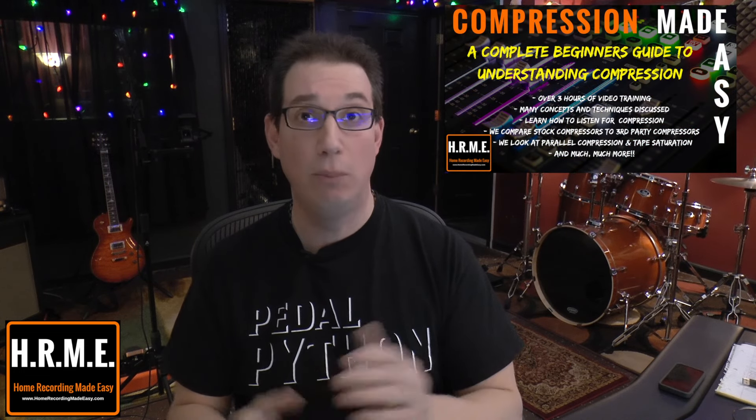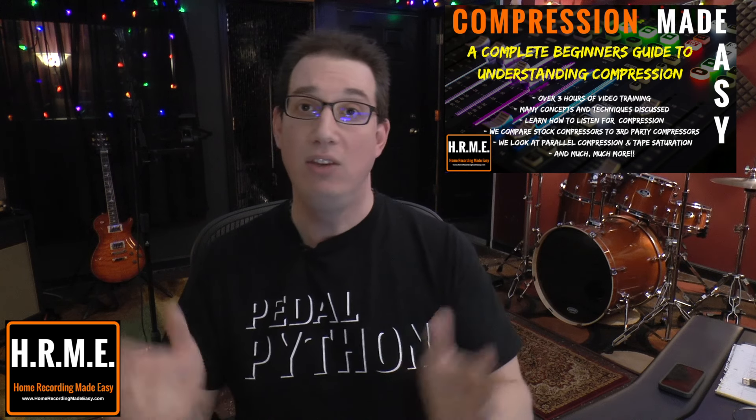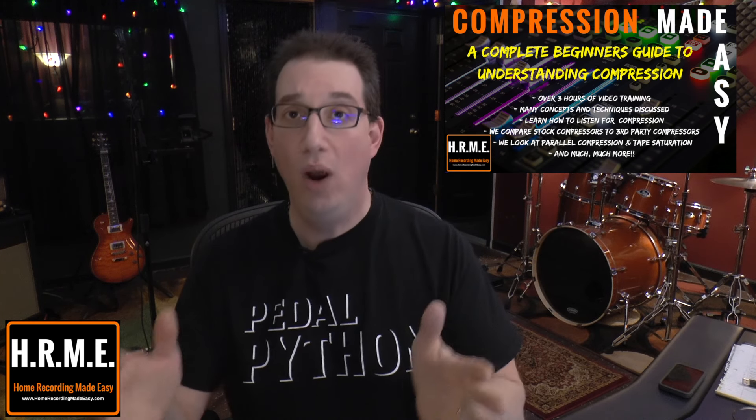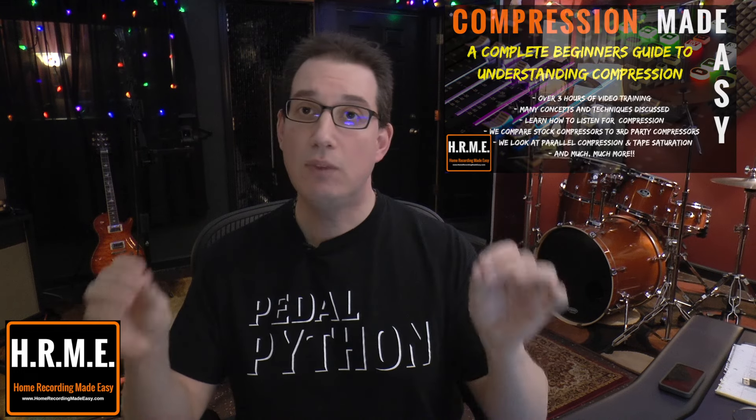There are a ton of online tutorials, and also on HomeRecordingMadeEasy.com, Compression Made Easy is a product I created just for this purpose — to teach someone who has trouble understanding or listening to compression what it is, when to use it, and how to use it effectively. Don't over-compress your tracks. Understand why you're compressing and don't just slap a compressor on every single track because you think you're supposed to. A lot of times tracks need very light compression or none at all, and understanding that will help your mix sound more open, with more dynamics, more life, and more feel.